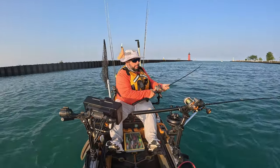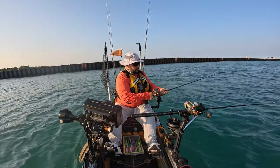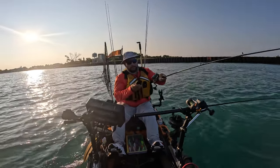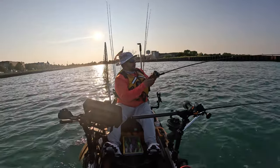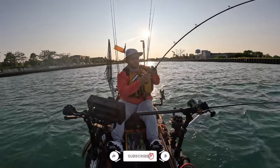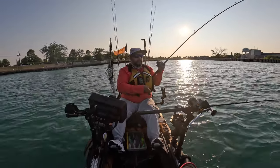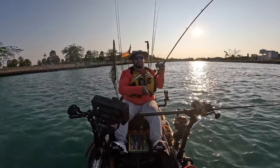There we go — we're hooked up! Welcome back. We are staging kingfishing, but they're actually in the harbor early.